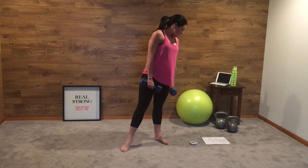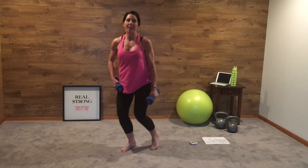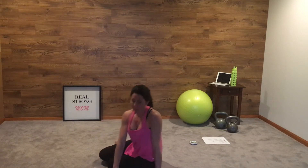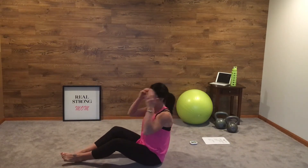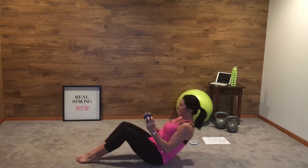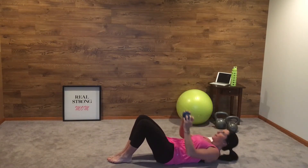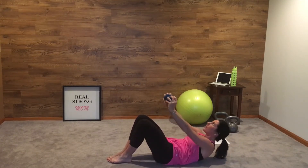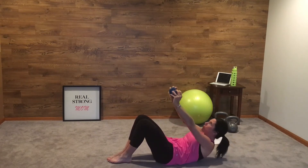The next exercise is your last one, and it's a one dumbbell crunch. Just use one dumbbell — grab it on either side. Knees up, lay back, up. Eyes to the ceiling, chin up, crunch, crunch.